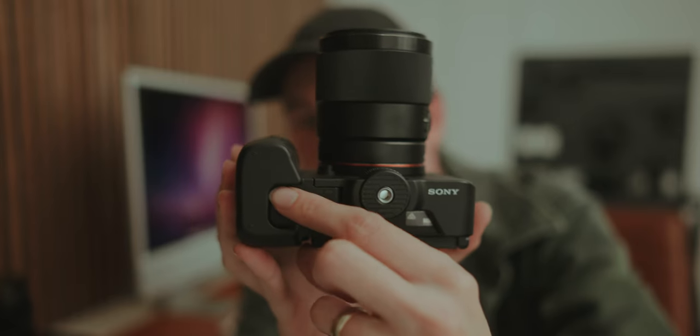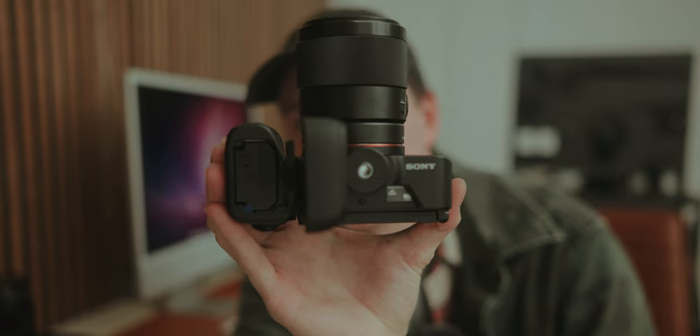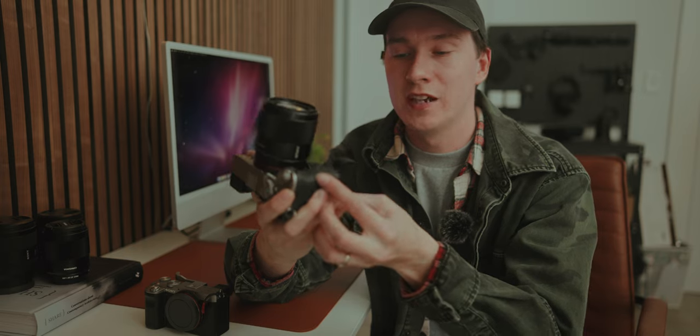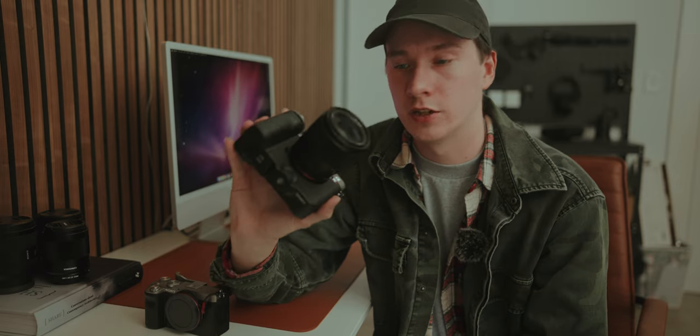It doesn't really feel like it compromises the overall size of the A7C II and the A7C R. And the other thing that is extremely convenient about this grip is just how easy it is to change your battery. You just flip this little lever right here and it opens up and it's very easy to access your battery. Sony really designed this grip in a way that makes it hassle-free to use because you don't have to worry about it being annoying to get to your battery.